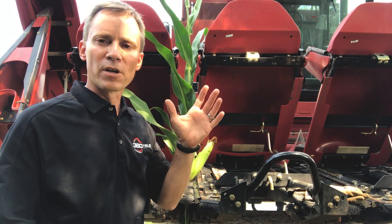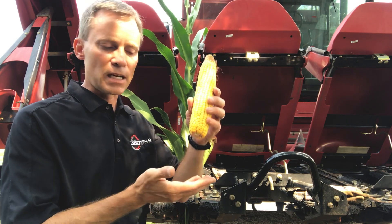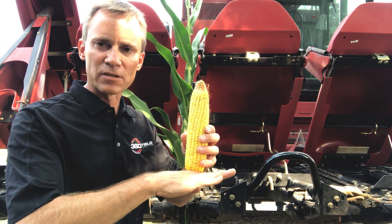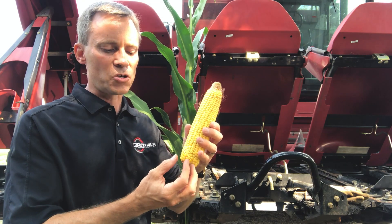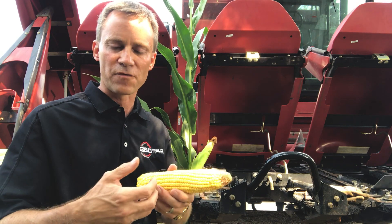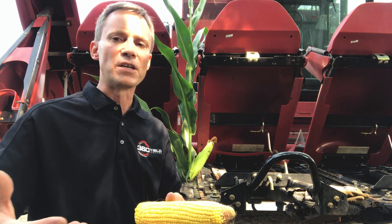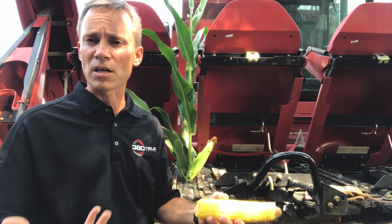Yield Saver is about getting more of your crop into that grain tank. One of the values of Yield Saver is its ability to cushion that ear. Instead of the ear coming down and hitting solid steel deck plate, there's a layer of bristles in between that cushion that butt end of that ear. We don't damage the kernels as much. We don't have cracked kernels that fall out in front of the head, or if they do make it in the machine, they typically get spit out the back — so it's lost yield.